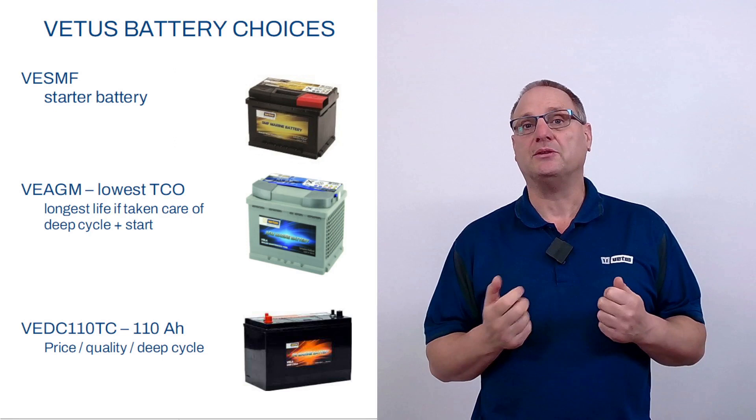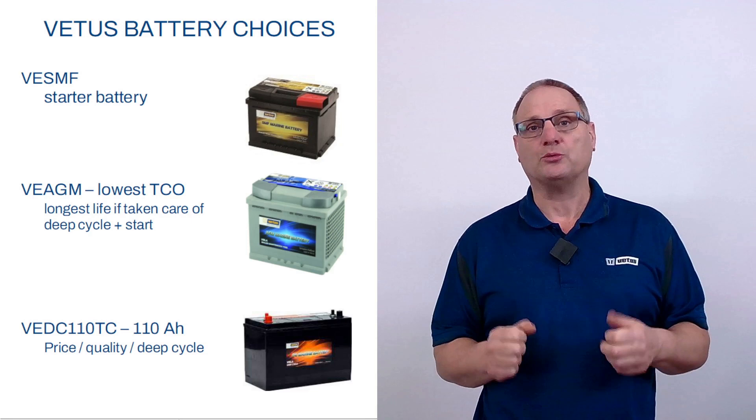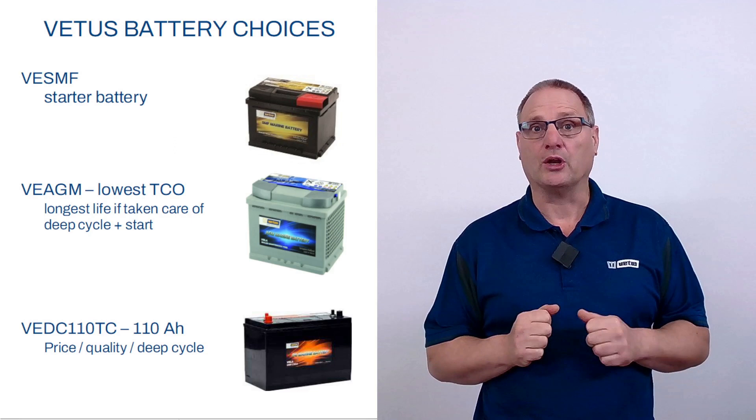We also have traditional lead acid batteries, the VEDC line. We produce it in one size, which means we can deliver an excellent price-quality ratio — a lot of battery for the money. You can buy it in 110 amp hours, which is a size that's still relatively easy to carry to your boat and back.